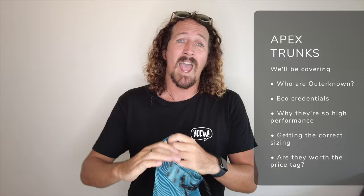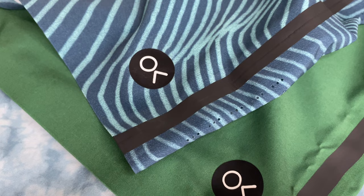We're going to be testing out everything you need to know about the Apex Trunks by Kelly Slater, including their eco credentials, the construction, and of course how they handle in the water. So let's jump straight in.